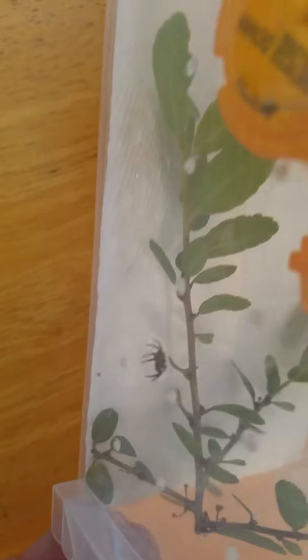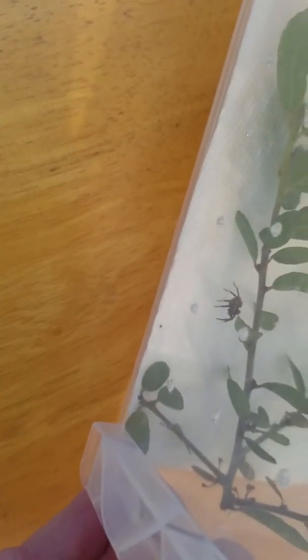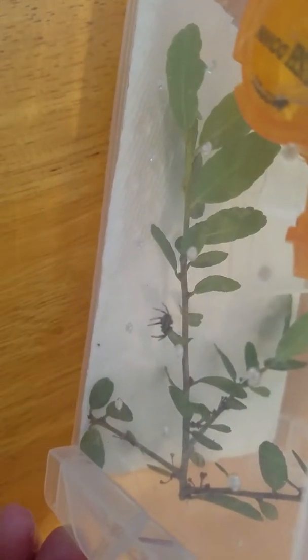Hello everyone, this is my little jumping spider and I made this container for him. It's a small medicine bottle with a little tree branch inside. On the bottom I just have a paper towel — I didn't want to put a lot of dirt. And I made these air holes, these little vents right here.